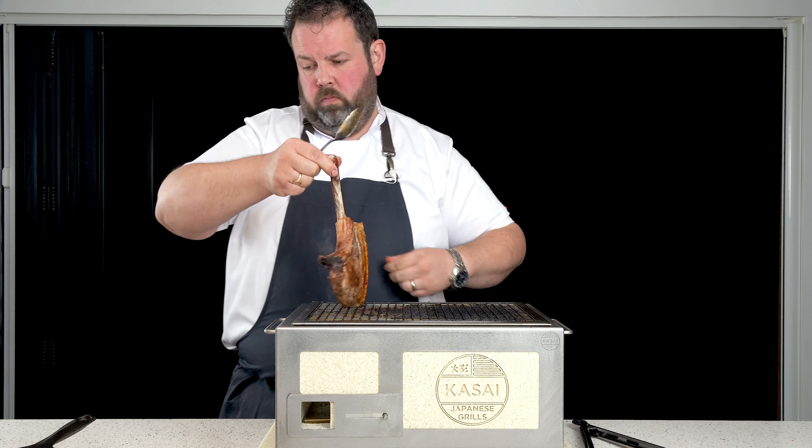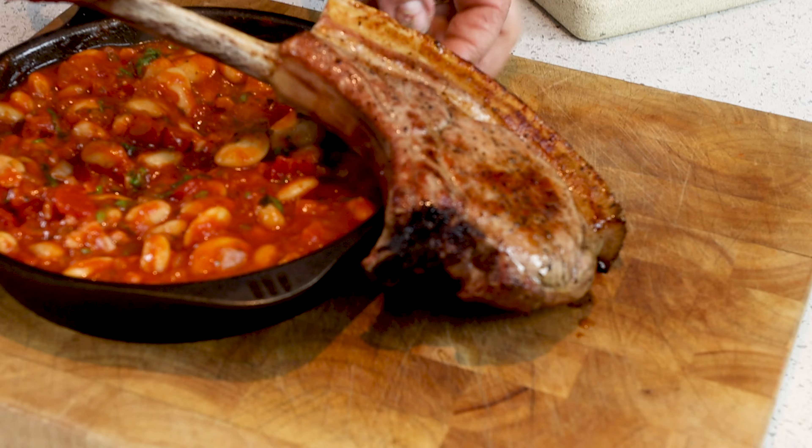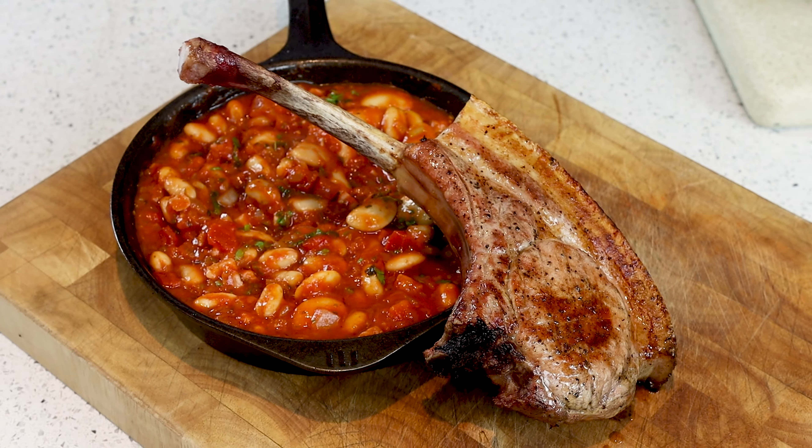Just to finish off — tomahawk pork steak. Living the dream.